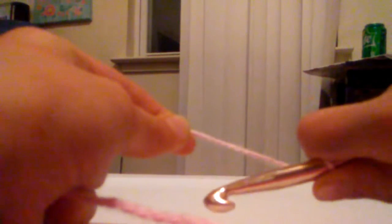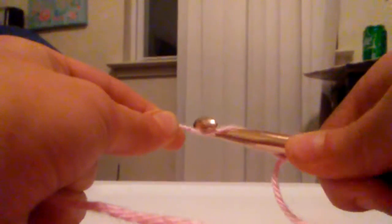Next you are going to want to take the long string, not the tail, and wrap it like this — you go around, you go under, and you come up and wrap it. Then hit it on. Remember, gently — don't make it too tight.